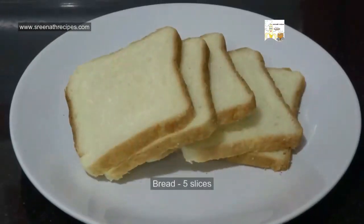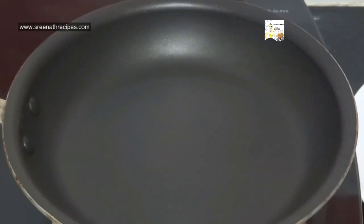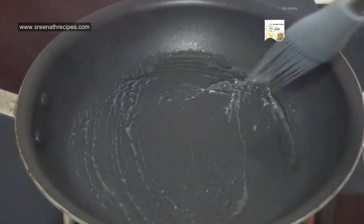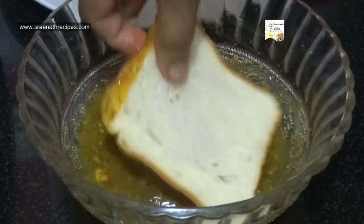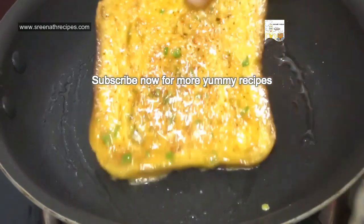I am going to use 5 white bread slices for this recipe. Heat a pan over medium flame and grease it with oil. Take 1 slice of bread and dip both the sides in the mixture. Now place it on the pan.